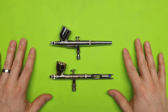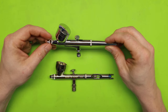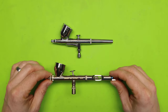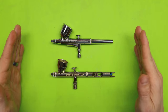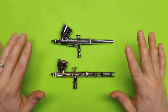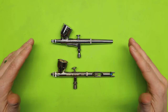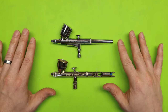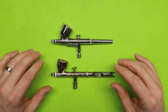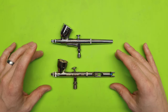I have two different styles of airbrushes here. I've got the Master Airbrush, which is one of those cheap $20 airbrushes you can get on Amazon. Then I have the Badger 105 Patriot. These are very similar airbrushes but the tips are a little different. Anybody getting into airbrushing should understand the mechanics and all the different pieces and parts, because there are wearables on these and eventually you'll have to replace some parts.